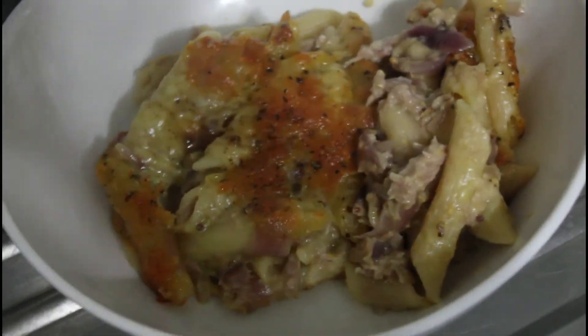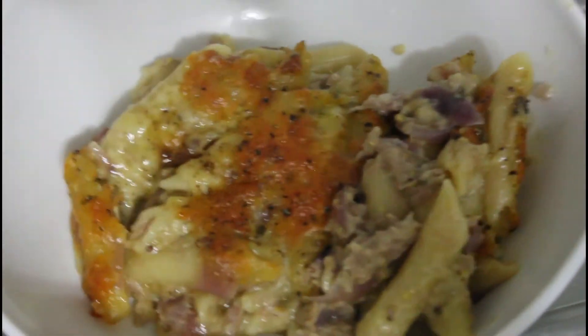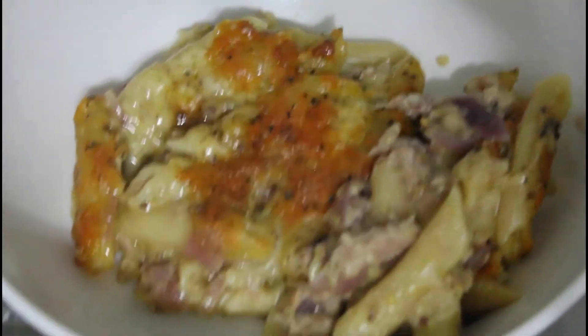Because I got a bit hungry leading up to dinner, we've got a little bonus. This is a tuna pasta bake that we're going to make today, and I'm going to get on with it.